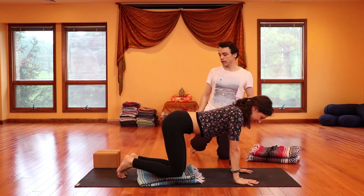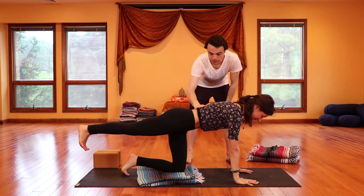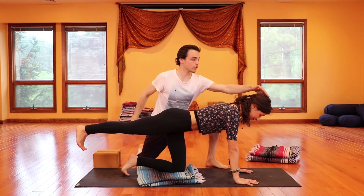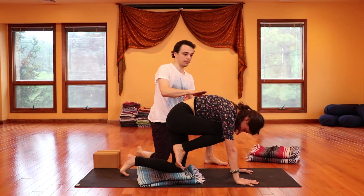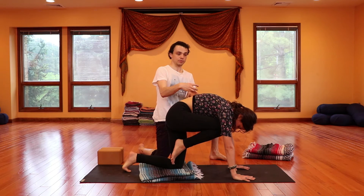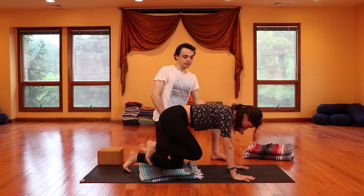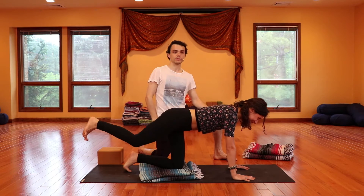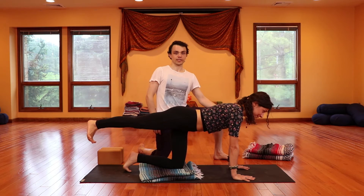With the next inhale, draw the right leg straight on back. Reach the heel on back, trying to bring it in line with the hip. Reach the crown of the head forward and engage the abdomen — I should be able to put a cup right on your low back here. With the next inhale, see if you can create a little bit more space, reaching that heel back, reaching the crown forward. With the next exhale, squeeze everything together, drawing that knee in towards the chin, rounding the spine like in that cat pose. Inhales back, moving with the pace of your breath. This is a great way to stoke a healthy digestion for dinner — especially if we're sitting at a desk all day.